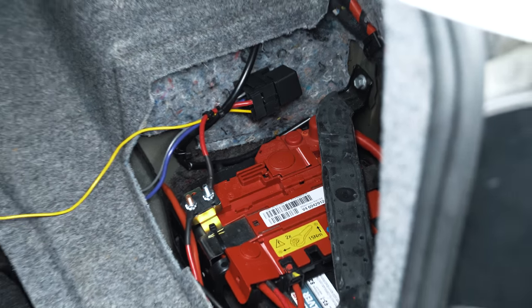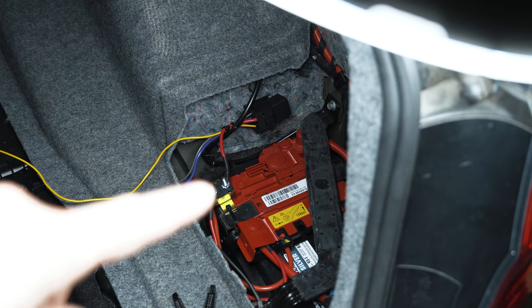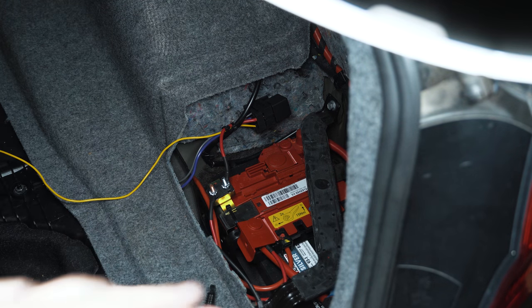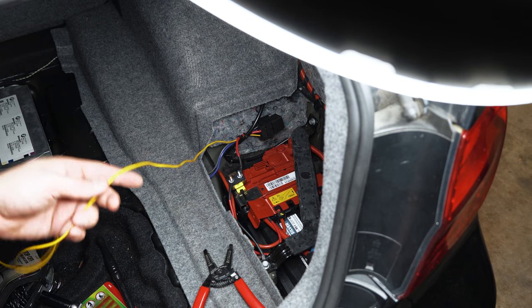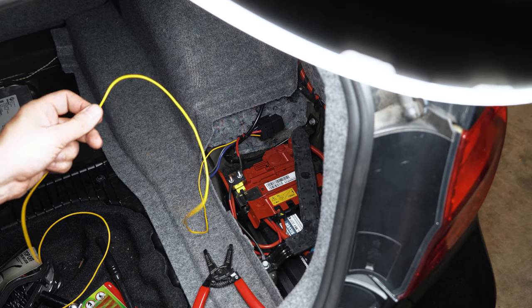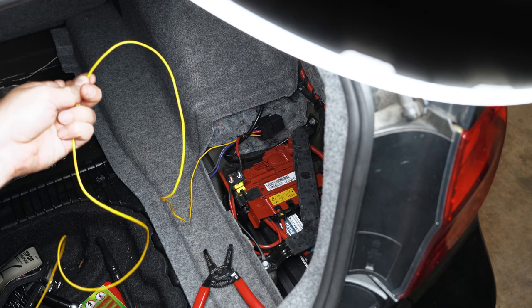Here's my 30-amp relay mounted. We have the 30-amp fuse, we have power running to it, so that's all safely done. The last thing that needs to be done is triggering with a power source that's only active when the ignition's on, so I'm going to look for one of those now and finish up with the wiring.